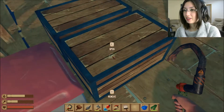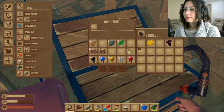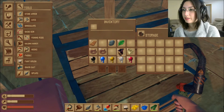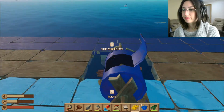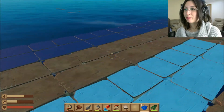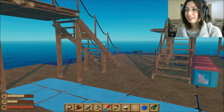I don't really need these feathers so I'll just put them in the whatever box. There we go, so I got some more blue. This is cool, very cool.